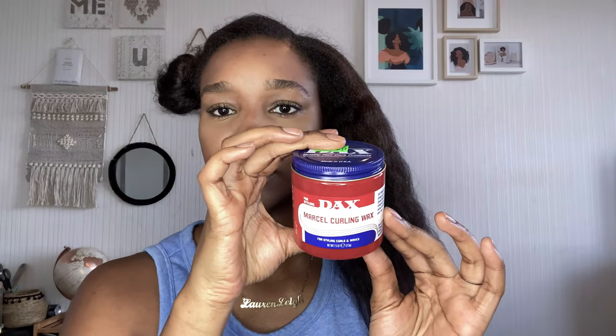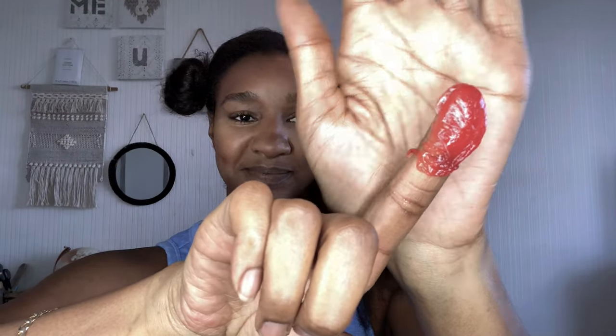I'm going to take my Marcel curling wax, which is the red Dax, and this is all the amount that you need — this is all I'm going to apply for this section. I'm going to smooth it all over my strands. As I've mentioned, hair grease is a heat protectant. You don't need a lot of it; you don't want your hair to be weighed down. You do want your hair to have movement and not feel stiff and greasy on your clothes.